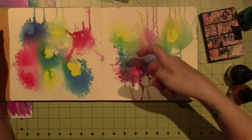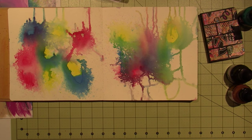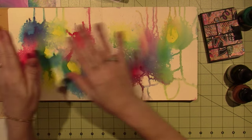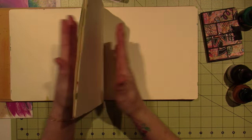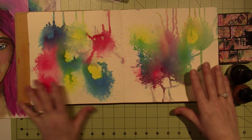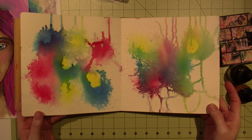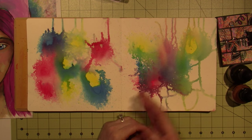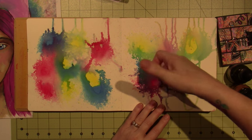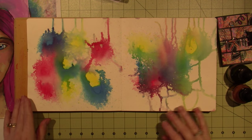I would just put it out and then squirt water on top and let it do its thing, then blot a little bit. I did each page separately. I'm just leaving them and I'll figure out what I'm gonna do later. I didn't do drippage — when you spray the water into it, it splatters, so there is spatter on here.